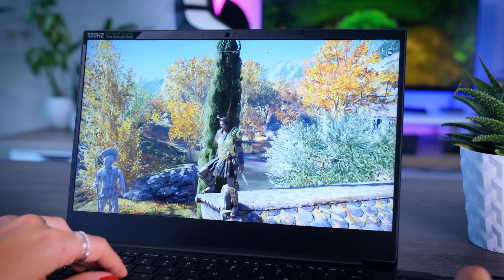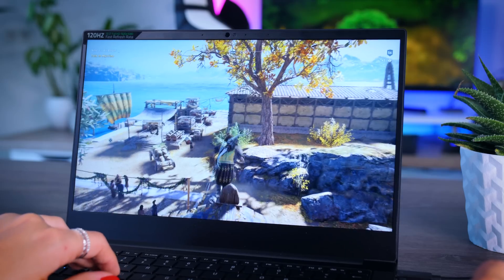On the other hand, if you're really serious about gaming on a compact machine, it is really hard to ignore the results of the 14-inch ASUS ROG Zephyrus G14 with an RTX 2060, which is only a tiny bit larger but much more powerful.